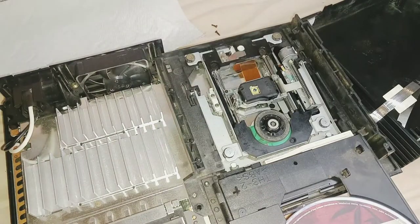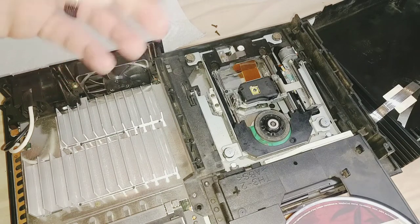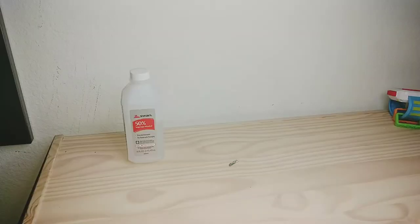We're going to take the track apart, clean off all the old grease, and then reapply some new grease and put it back together. I'll be using rubbing alcohol to do all my cleaning with q-tips and paper towels to get all that gummed-up grease off.